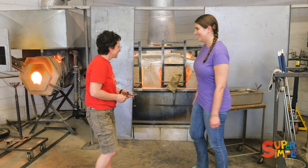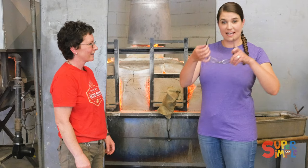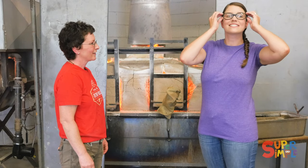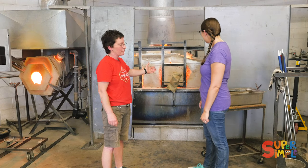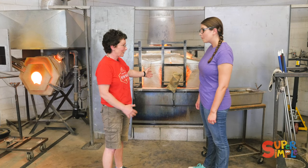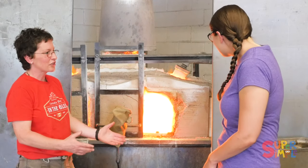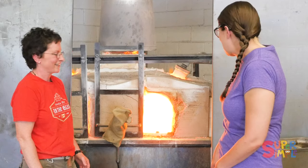It's hot here. That's because we're in the hot shop. You need to wear safety glasses to protect your eyes. I'll put on some safety glasses. We're standing in front of the furnace. There's 500 pounds of molten glass inside. Do you want to see? It's just over 2,000 degrees. Really hot.